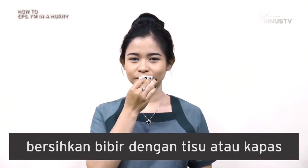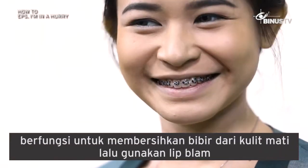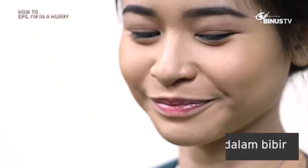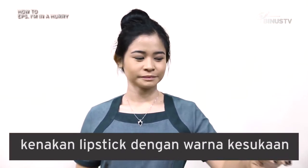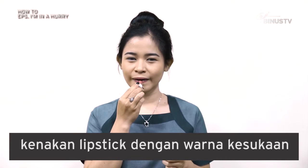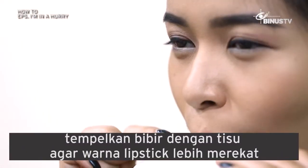Gimana cara membuat lipstick tahan lama? Daripada berlama-lama, langsung aja yuk kita praktekin. Pertama-tama, bersihkan bibir dengan tisu atau kapas. Fungsinya untuk membersihkan bibir dari kulit-kulit mati. Lalu gunakan lip balm ya. Diamkan sebentar agar meresap ke dalam bibir. Setelah itu baru kenakan lipstick. Pilihlah warna yang kalian suka ya — kali ini gue milih warna nude. Lalu tempelkan bibir kalian dengan tisu agar warna lipstick lebih merekat.